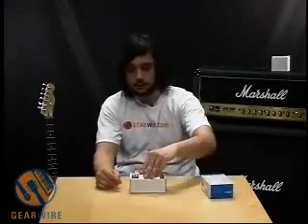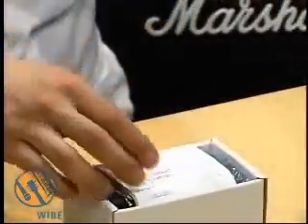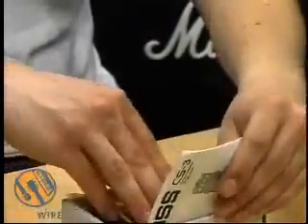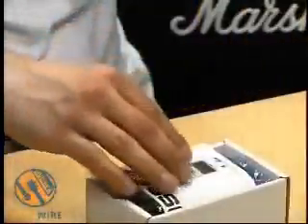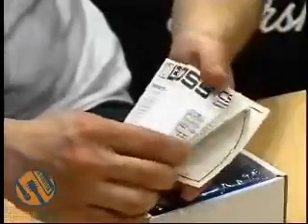Hi, welcome to GearWire. We're taking a look at the Boss CS-3 Compression Sustainer. Let's take a look at what's in the box. We get the Boss product line catalog, the product registration with postage paid, safety instructions that come with every Boss pedal, maintenance notes, and here we have the instructions.